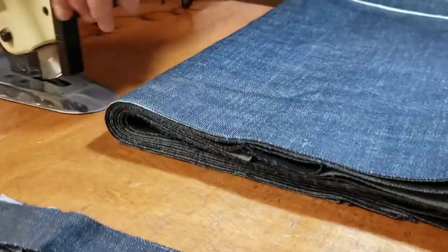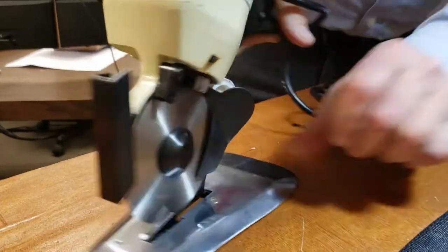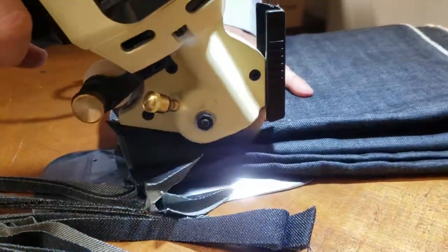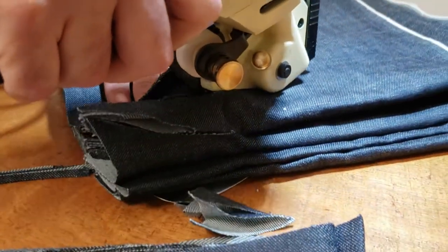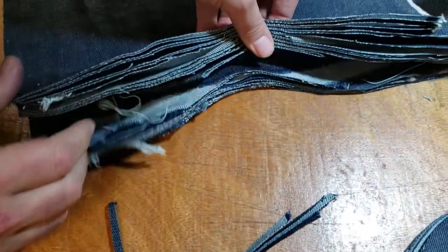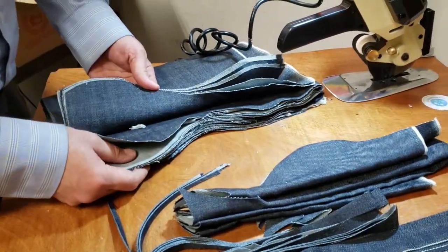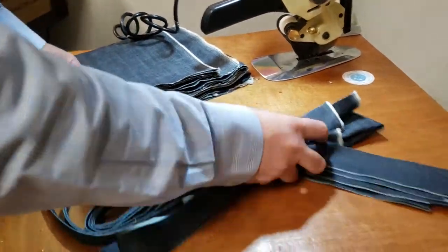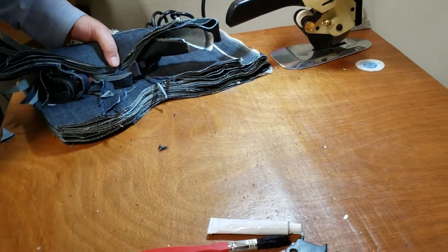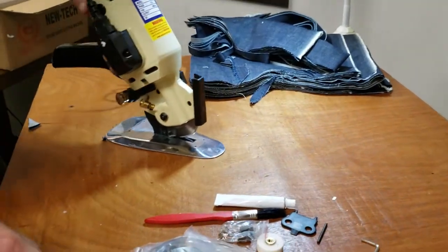I'm going to do that double just to show you. Every time after a cut you come back up, and if you have a pattern you can follow it right around. Look at how many layers it cut — that's very heavy duty denim fabric and that's the result. It doesn't matter if it's chiffon, jersey, vinyl, or anything else — this machine will cut it for you.